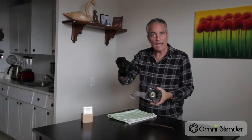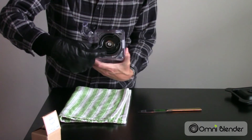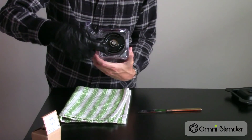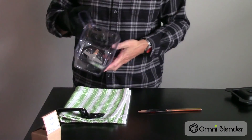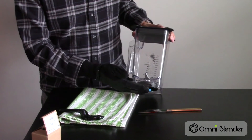At this point, take the handy dandy blade unit wrench, put it in the way it was before, and turn it clockwise this time. You don't have to force it — you should feel a good resistance, and just turn it until it's snug. And there you go, your blade unit's replaced and you're ready with a like-new container and cutting blades.